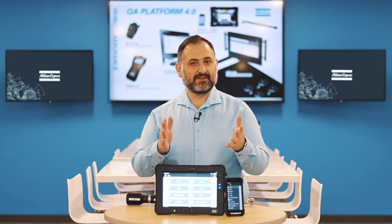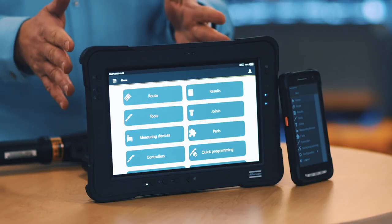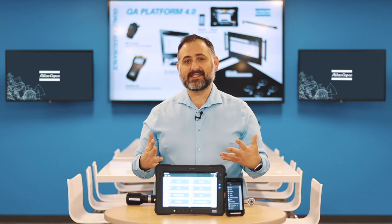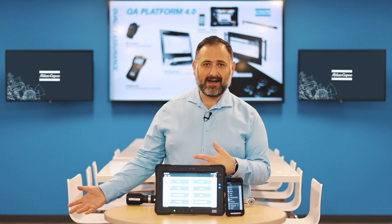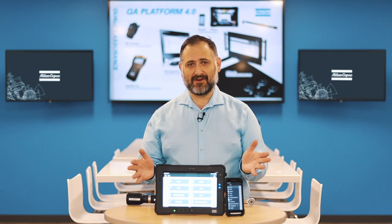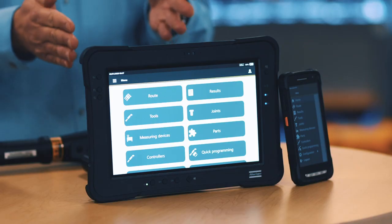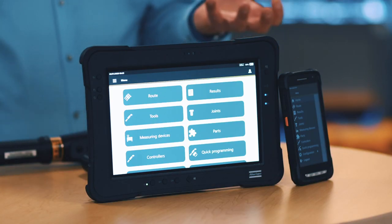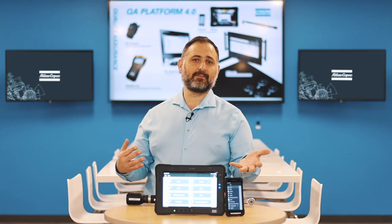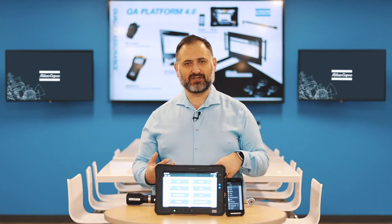The first reason is their screens. We have two devices with touch screens: the ST Pad has a 10-inch touch screen and the ST Palm has a 5-inch touch screen. We're all used to using tablets and smartphones, so this is very easy to learn because of their user interfaces. The ST Pad's 10-inch screen is great for viewing traces on the device, while the ST Palm gives you portability to carry it around the production line.